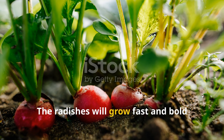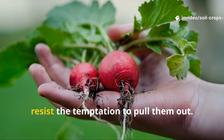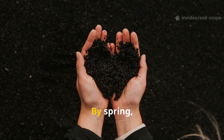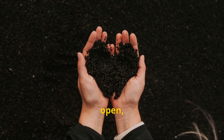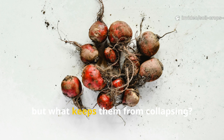If you can stomach a few weeks of stink, you'll gain years of fertile ground. The radishes will grow fast and bold through autumn. When the frost comes, they collapse. Resist the temptation to pull them out — just let them rot in place. By spring, what was once a hard block of dead soil will be soft, open, and rich with humus. The radish creates the holes, but what keeps them from collapsing?